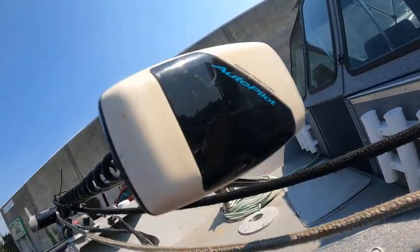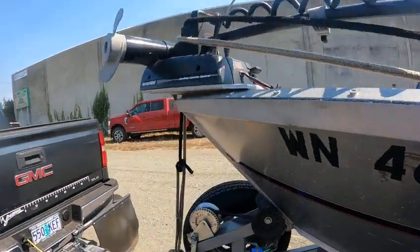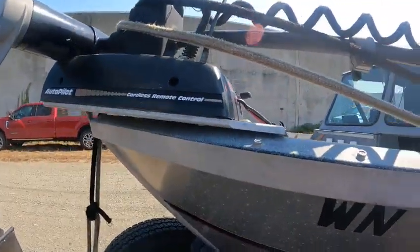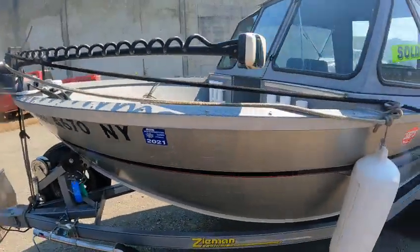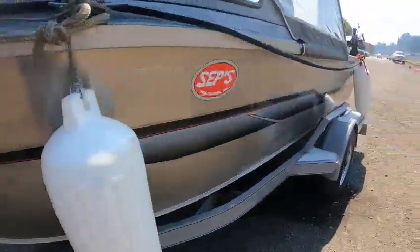It's an autopilot Minnkota — I don't see no remote. It says cordless remote control, so I don't know where that's at. Got a bow cover, got a front gate plate that goes on there.